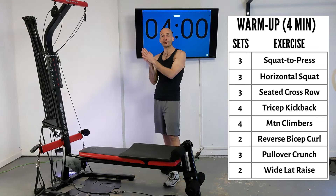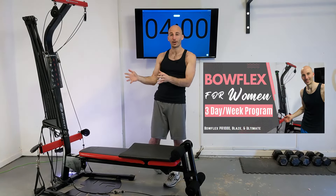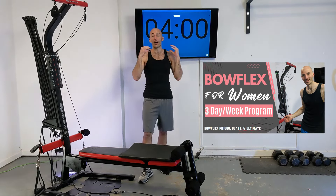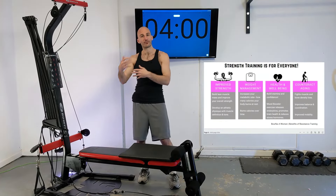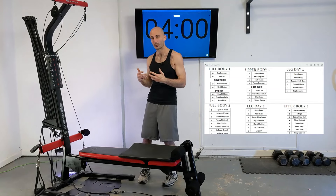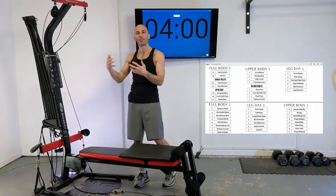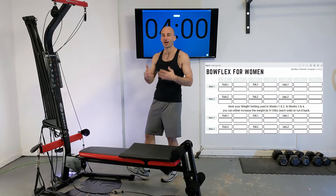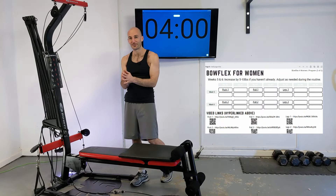If you're looking for a little more structure, be sure to check out my program that I'm releasing on the channel called Bowflex for Women. That program is going to help you structure your routines, tell you frequency to do these, and give you a goal to complete the Bowflex for Women program if that's something that might help you out. Also purchasing it supports me directly.